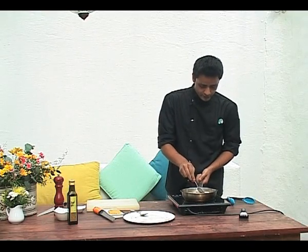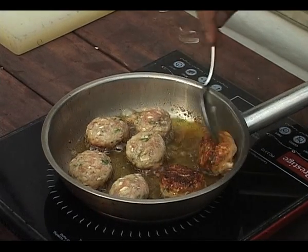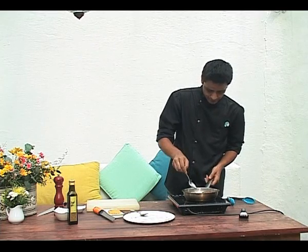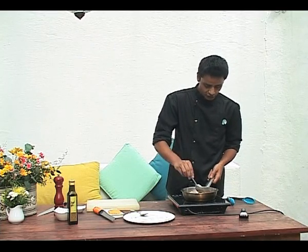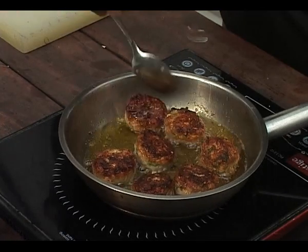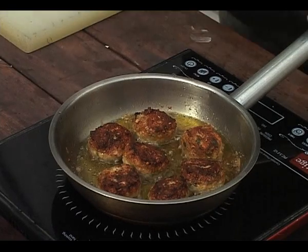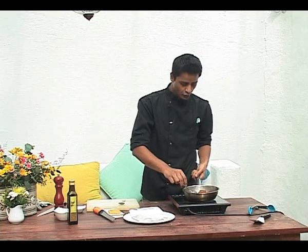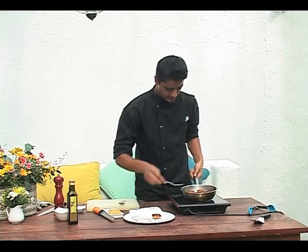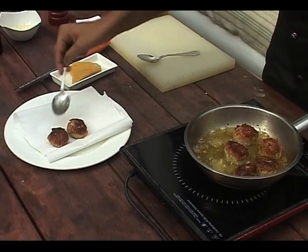So now we're going to turn them around. You can see there's a nice golden light brown colour, and they're probably about 60% cooked through. Just flip them over like so, and we'll let them cook for another minute. The Palpatini should be ready. We're just going to remove them from the oil, drain them on some paper towel.